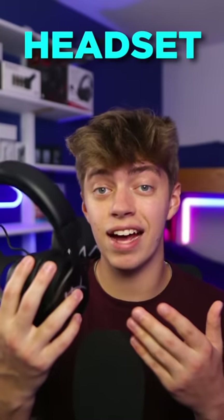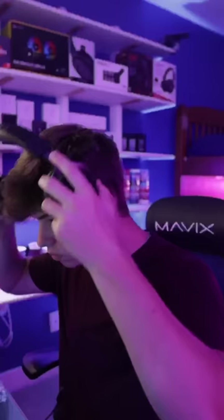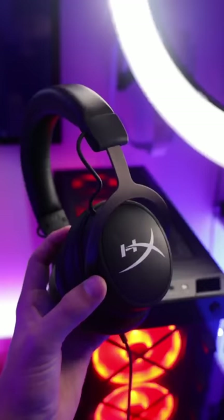Here's how you can make any headset feel brand new. Now this may seem obvious, but replace your ear cups. Over time, the leather will start to peel and the ear cups will lose their cushion. But for a little over 10 bucks, I've made my headset feel brand new.